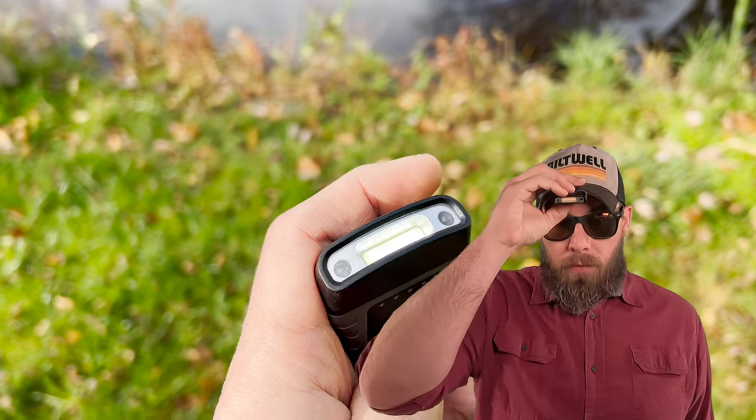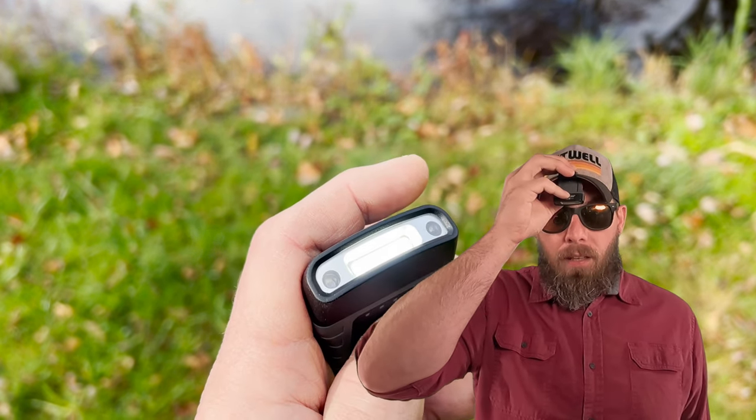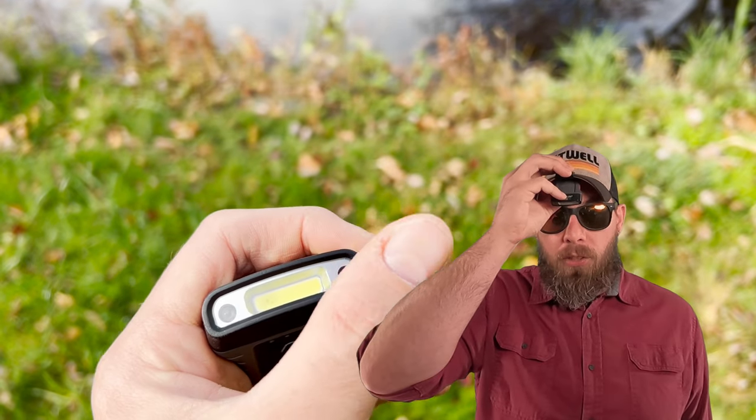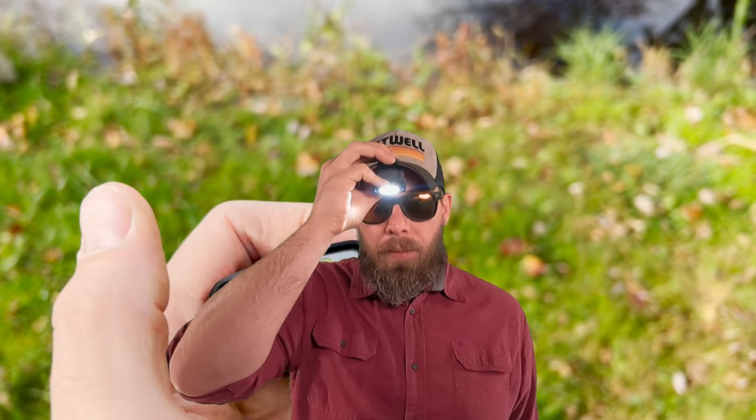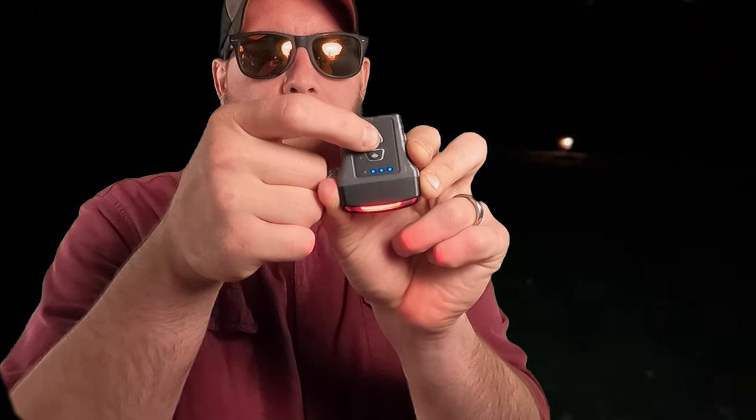This particular product has a two-button function. The first button turns the light on and off — if you wait a moment after turning it on. If you press it again immediately, it gets brighter. Hit it again and it gets a little dimmer. Then we go to red, and then we go to flashing. I like the red mode when I'm inside my tent and just want to decompress for a few minutes before going to sleep. This top button is what turns it on and off and cycles through the functions.